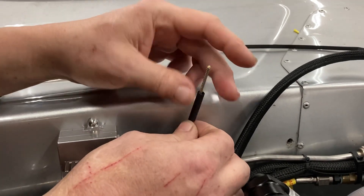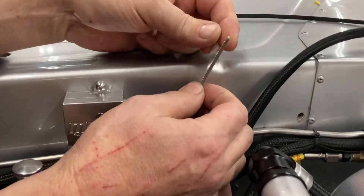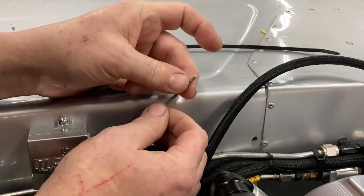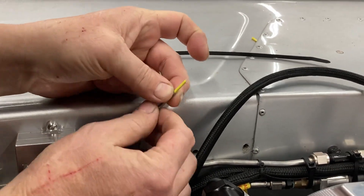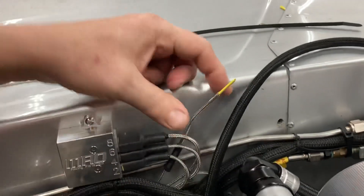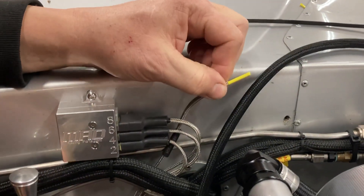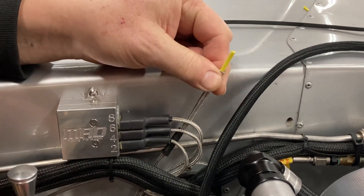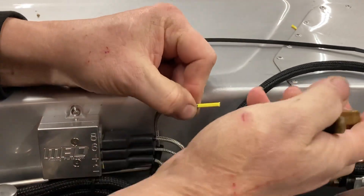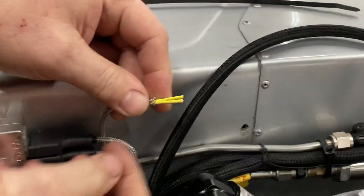Anyway, we drop that over, and now we're going to slide this shielding back. A lot of guys call me and they're like, 'Hey, how do I cut the shielding?' Well, you don't. You just push it back a little bit. So we just push that back to work with it. There are two wires inside of here, and each wire has insulation, and there's also an outer insulation. The best way to get into it is just to cut right between them with some dykes.